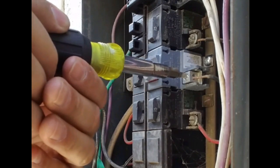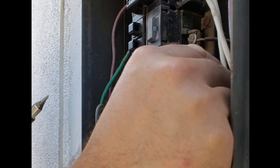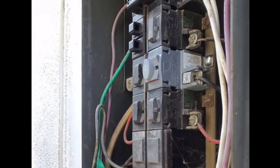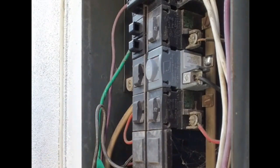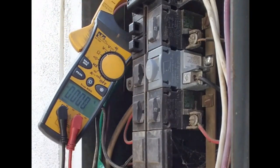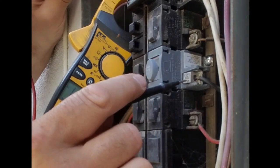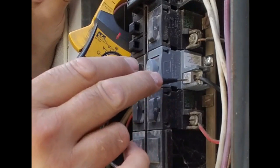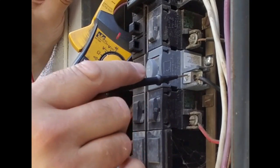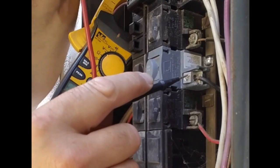I'm going to reconnect our conductor. Turn that on and check the voltage here. There's our 120. So that's neutral, that's the ground to the output of the breaker — the load side of the breaker. And this is the breaker to the neutral. We got 116 there, so we're good.